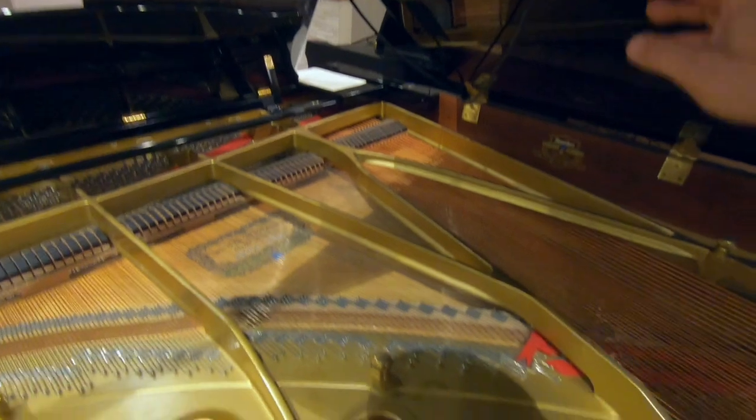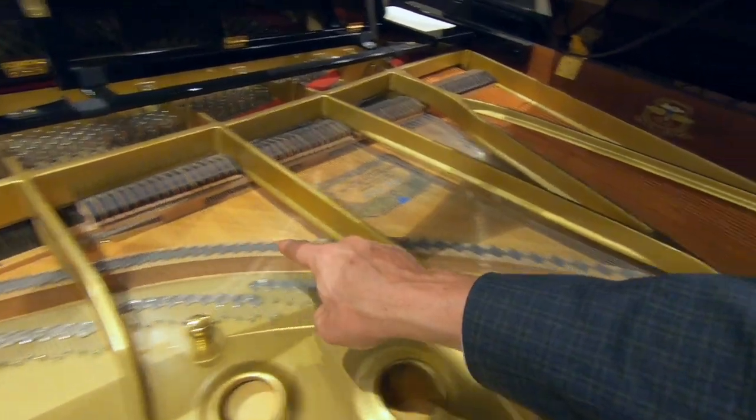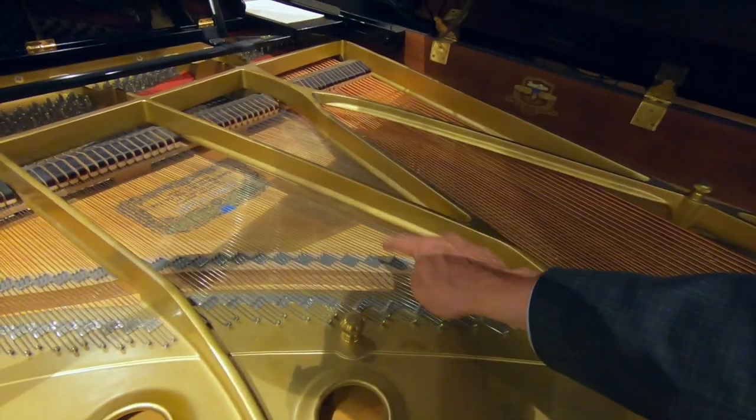This second microphone is going to be more over the bridge of the piano. The bridge is where we're going to hear the sounds most efficiently because that's where the strings come in direct contact with the wood. One of the hardest things to tell people is where and how to mic the grand piano — every instrument and every room is going to be different, so it takes a little bit to figure out.